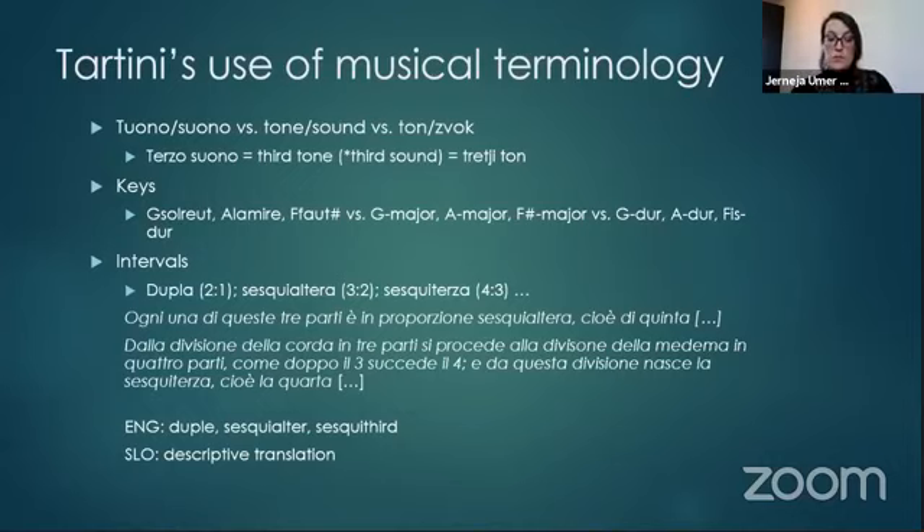The second dilemma concerns the names of the keys, as Tartini used names deriving from the hexachord system: G sol re ut, A la mi re, F fa ut sharp. Should these be changed to G major, A major, F sharp major — or in Slovene, G dur, A dur, fis dur — in order to accommodate the present-day reader and ensure immediate comprehension? Similarly, it was difficult to decide how to proceed with the names of the ratios that define the intervals: the dupla, sesqui altera, sesqui tertia could now be interpreted as the octave, the fifth and the third, but Tartini's discussion focuses precisely on ratios, so it is important to keep this aspect.